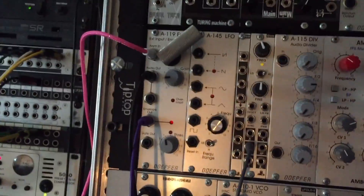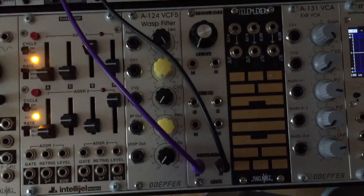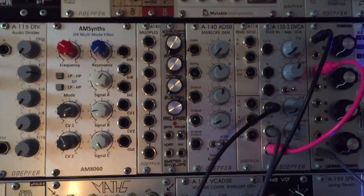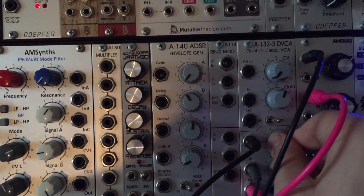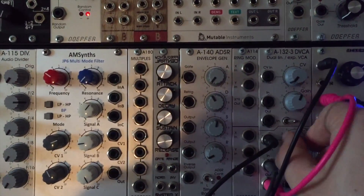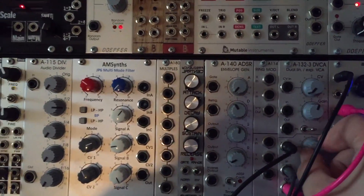What we're doing is taking the envelope output from the A119 and running that into an inverter with the Toolbox by Pittsburgh Modular. That's running into the CV input, and now you'll hear that as I turn the CV input up, it's ducking the VCA. Okay, that's it — I'll leave a link to the article in the description. If you've got any questions please leave them below. Thanks!